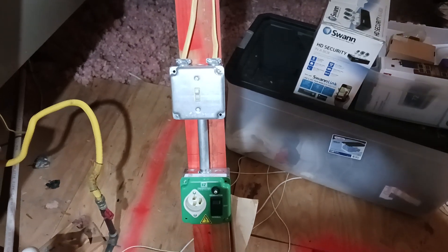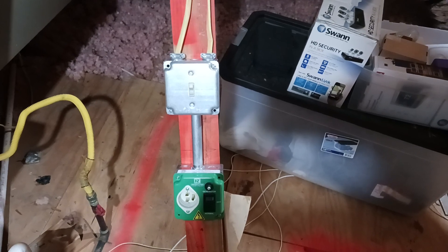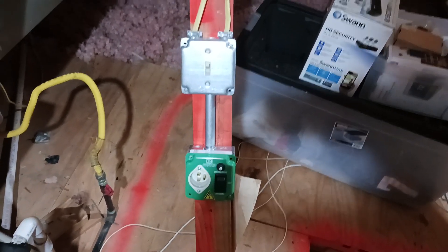What's up YouTube? This is for entertainment purposes only. I'm not an electrician. Don't do what I do.